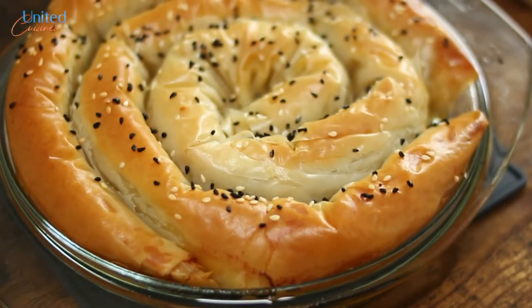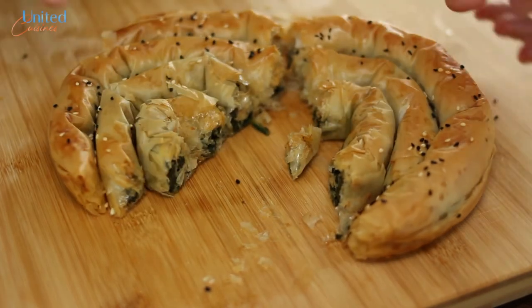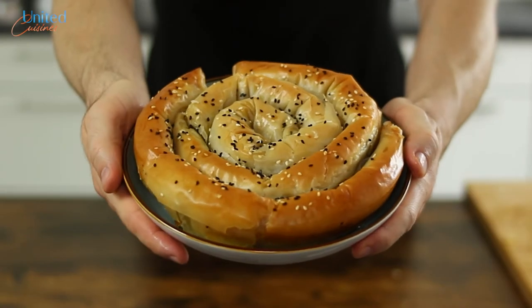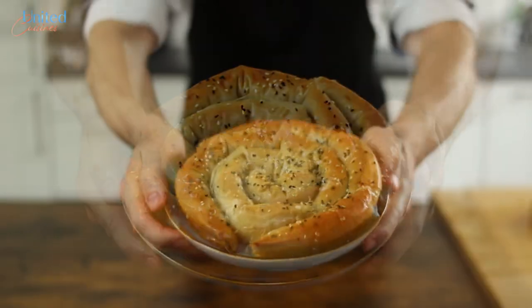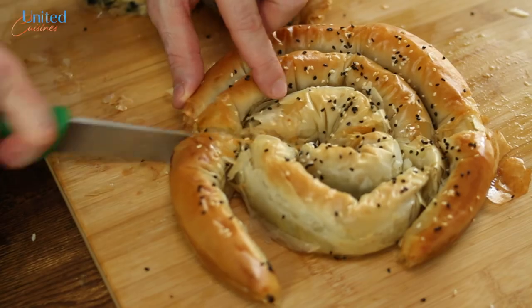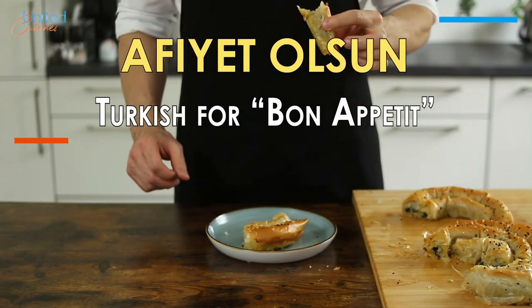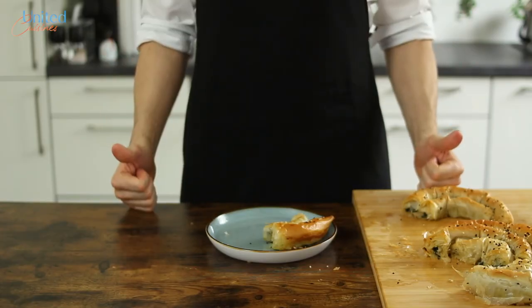And that's pretty much it. You just created two eye-catching, super crisp, spiral-shaped pastries that are great as appetizers as well as a main dish. We prepared them with a delicious spinach cheese filling, which is very popular in Turkey and goes by Kol börek there. Our Greek friends mainly make it with feta cheese, and our Bosnian friends with minced beef — both of which we want to try in the future. Let's enjoy our crispy Kol börek while it's still warm. Afiyet olsun! Thanks for watching, and until next time with another international recipe here at United Cuisines.